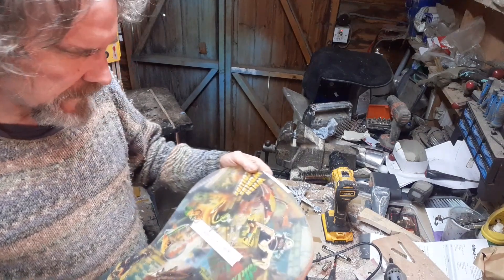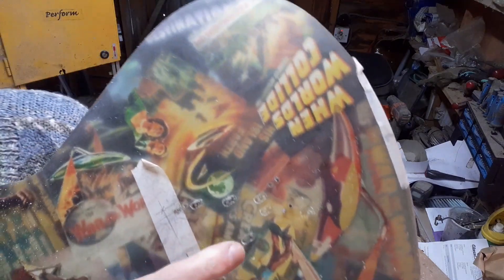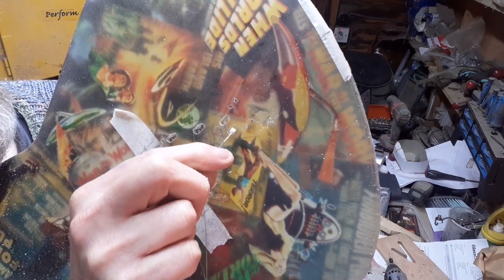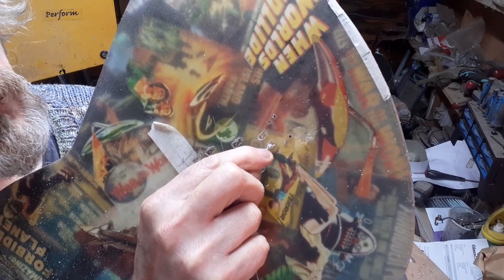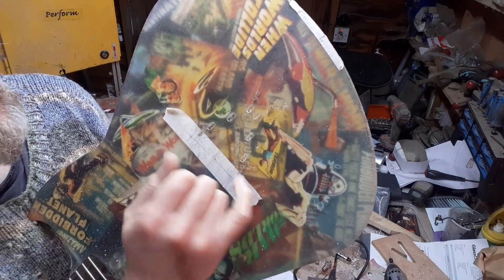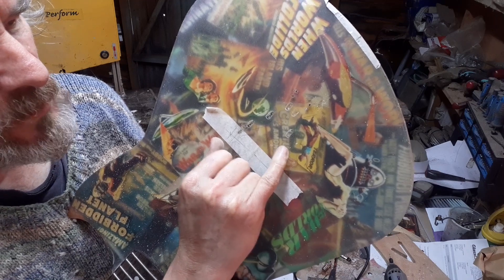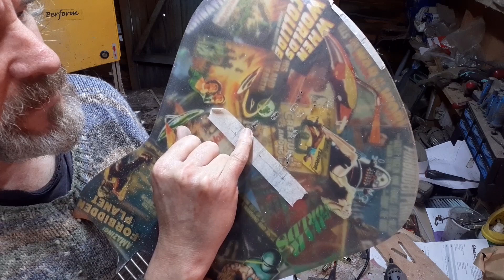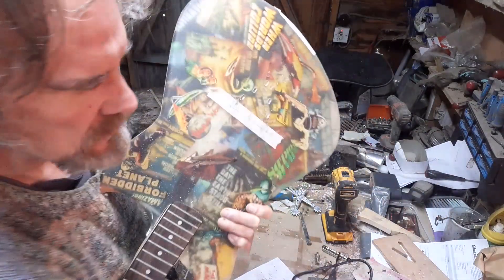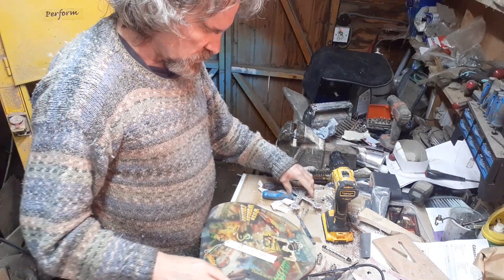I've drilled through those string slots in the tailpiece. You can see the elongated holes in there now. You've got the ball of the string — you push it through the large part of the hole and just slide it forwards and it'll lock on the plate. I drilled a small hole in the front through the keyhole, a big hole in the back, then used the Dremel to grind the edges straight to make a slot.